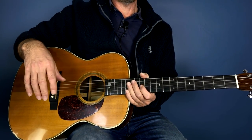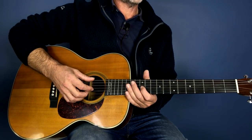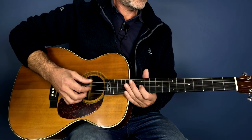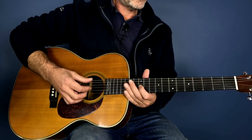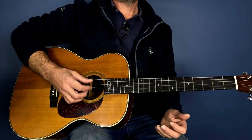The first thing you need to know is the bass line, which goes: six, five, five, five, five, five. Then we add the melody.